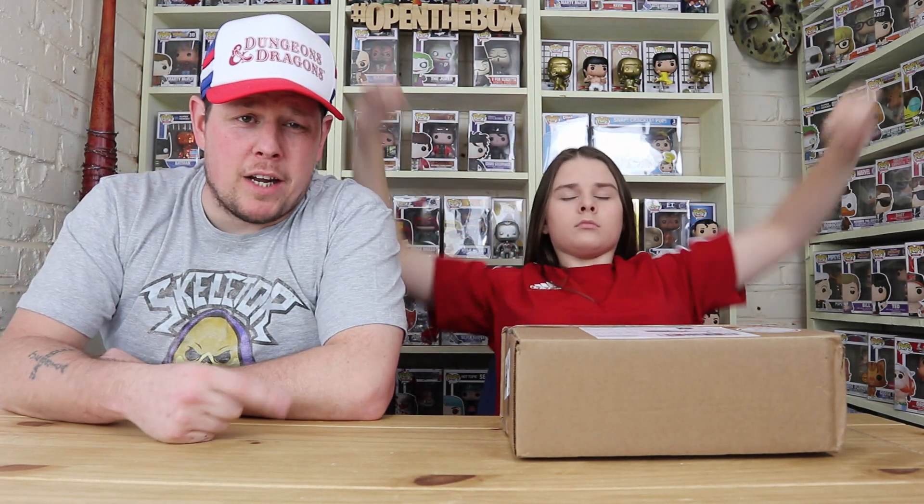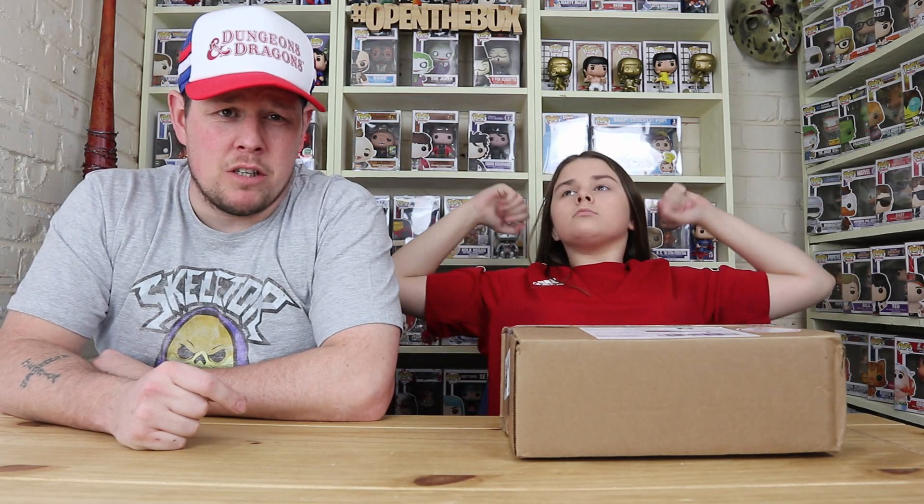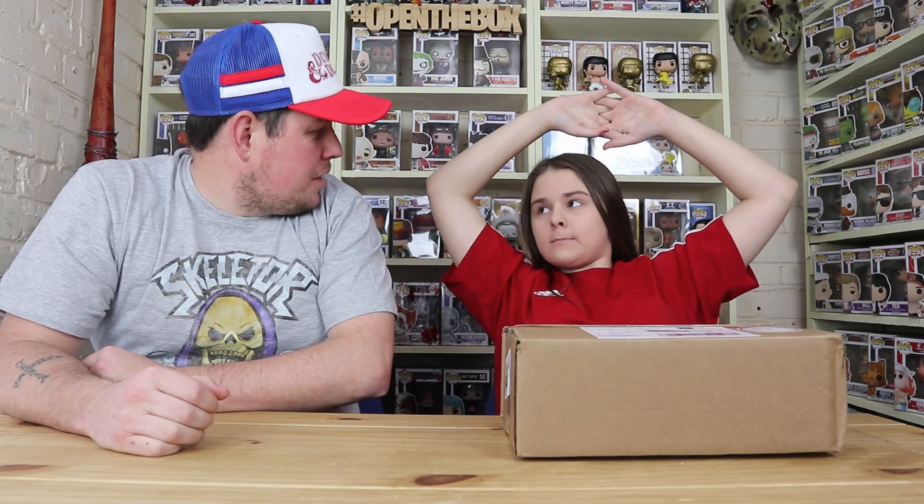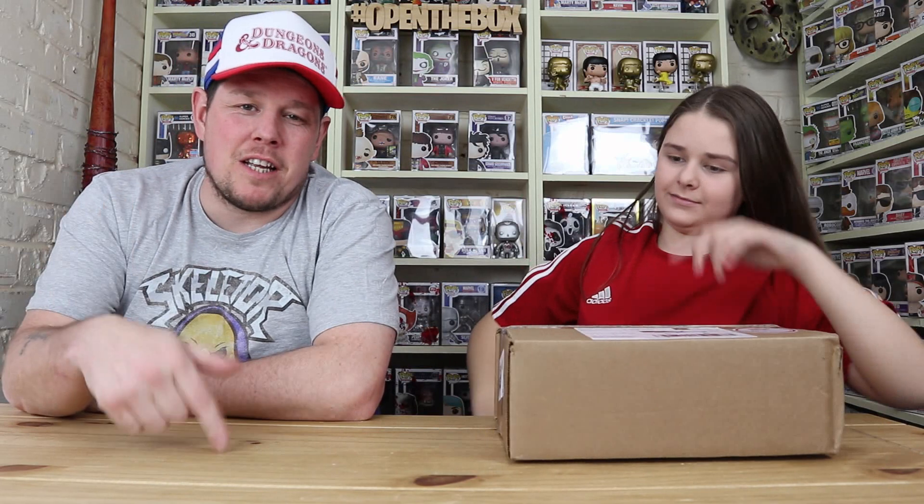We signed up and it was £33, but because we were new subscribers we got £5 less, so we got it for £28 for our first box. Next box will be £33-34. I'll stick our links in the description below if you want to get one — I think May's box has sold out because it does sell out fast, especially when they're putting signed Funko Pops in.